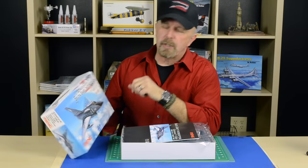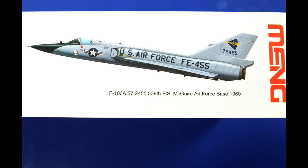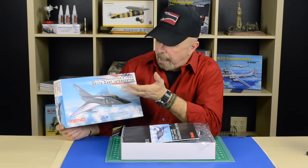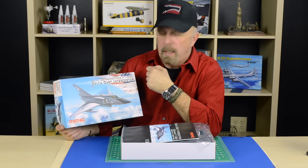First of all, what really catches the eye is of course their box art. Accustomed to Meng, they found the perfect way to really catch the eye. So again they did a superb job in presenting the F-106.